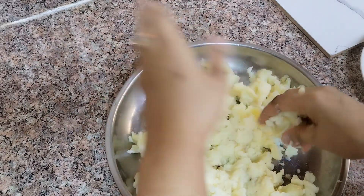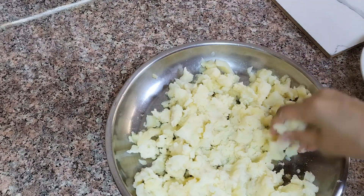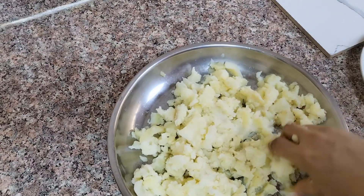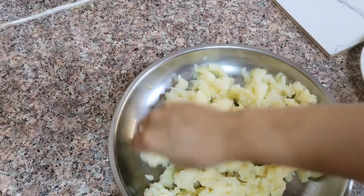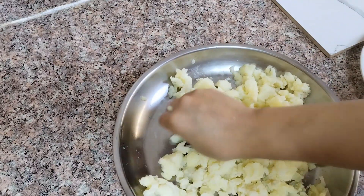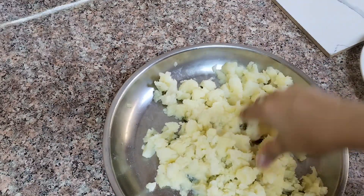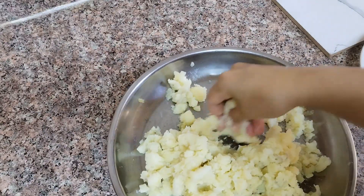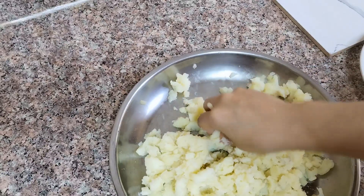One important thing to tell you: when you boil the aloo, you should peel it off first. After that, you will boil it in water. You will leave the aloo and then you will be able to fry it. You will find a good result.